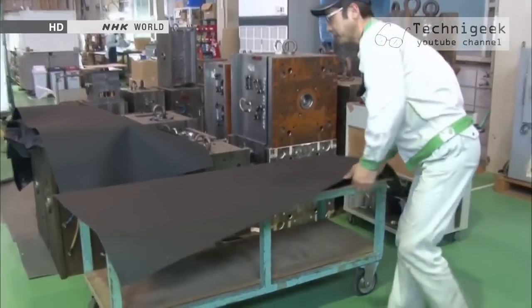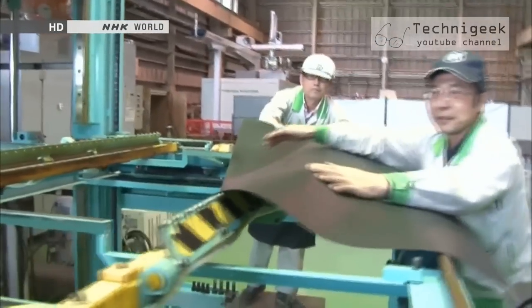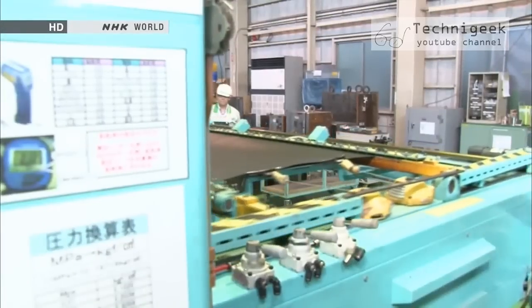The metal mold to form the interior panel is set on the machine. Due to non-disclosure obligations, I can't show you everything, but I'll do my best to show you as much as I can. This is the resin sheet that forms the base to make an interior panel. There's no pattern on it yet.